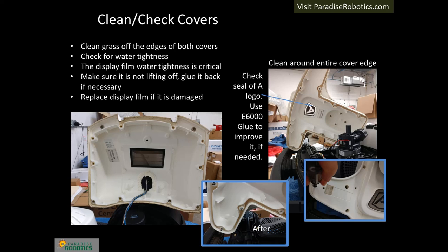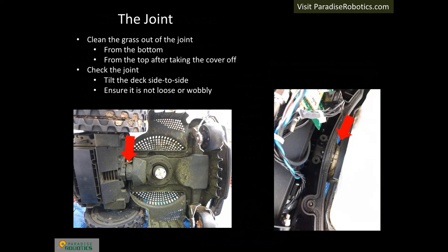Remove each cover using the appropriate size Torx screwdriver. Remove the grass and dirt that has accumulated around the edges with a slightly damp cloth — make sure the cloth is not dripping wet since water could get into the exposed electronics. Look at the display film on the rear cover and ensure it is not coming off; repair it if necessary. Do not let glue bleed onto the film when repairing — use enough to seal the water out but not so much as it oozes into the visible area. Use E6000 glue for the repair. Check the seal of the A logo; robots manufactured 2019 and earlier may need to have their seals refreshed with E6000 glue. Apply a thin continuous layer — if the glue bleeds into the transparent areas of the A logo, it will be visible from the top.